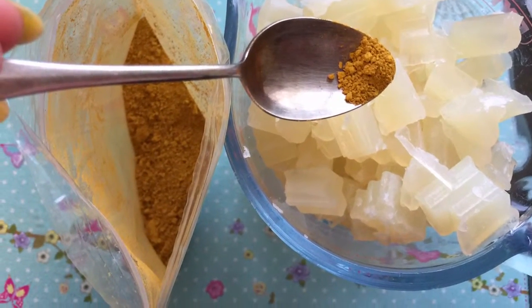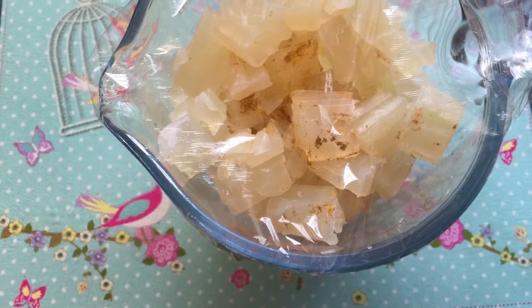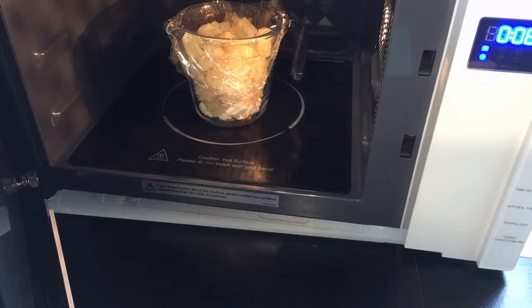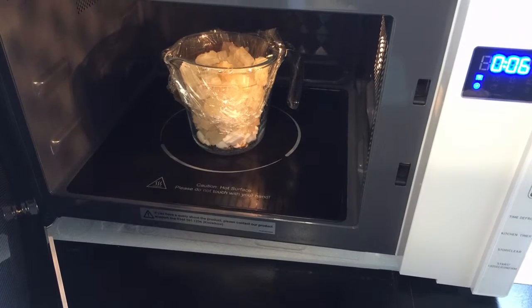Then add just the tip of a spoon of your mica — a little bit goes a long way. Put some cling film over the top and pop it into the microwave. Start off with putting it in for around 30 seconds and just check to see how well it's melted. Give it a little stir and then pop it in again for 10 second bursts at a time.